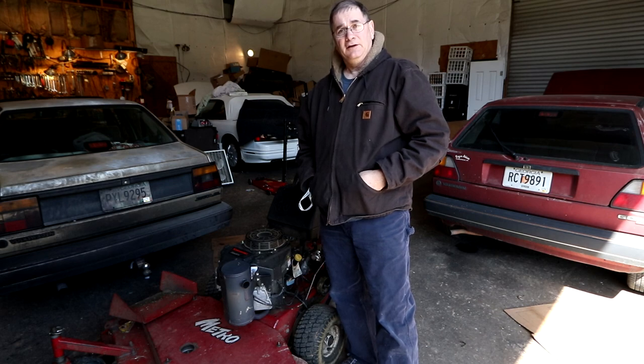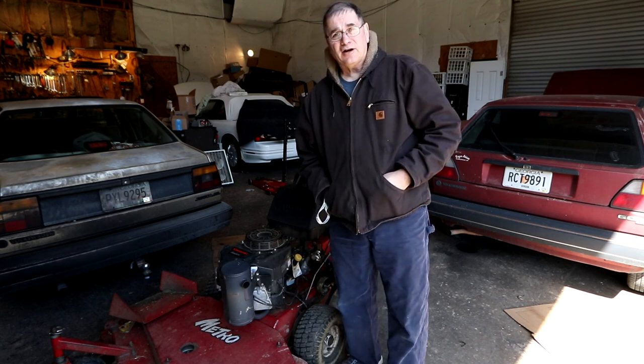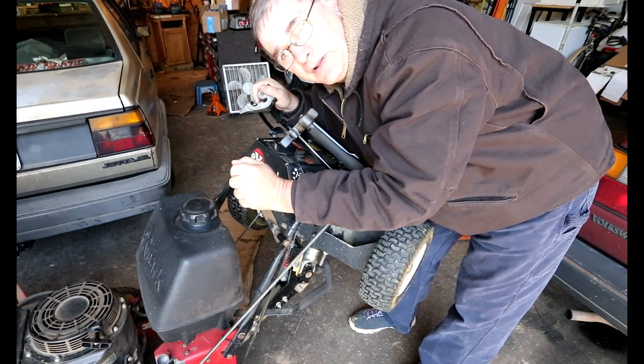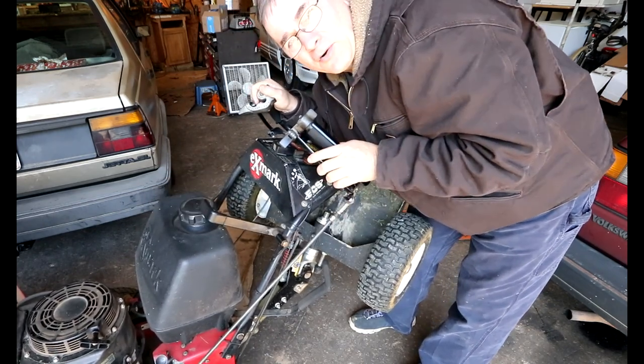Today we're going to change the deck belt on my 48 inch Exmark Metro walk-behind mower. It's been on there a long time, it's getting cracked and coming apart, so it's time to change it. I realize this is a little off-subject for my food reviews, but I do cut grass and I thought if anybody was interested in how to change one of these deck belts, it's not really a hard job so I thought I would share that with everyone. The deck belt drives the mower blades. This is the handle that engages your mower blades when you're cutting grass.